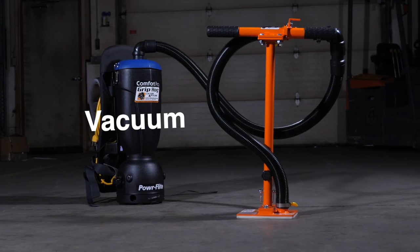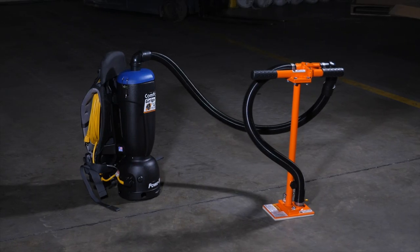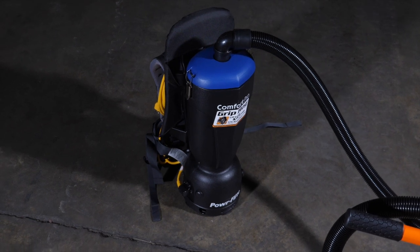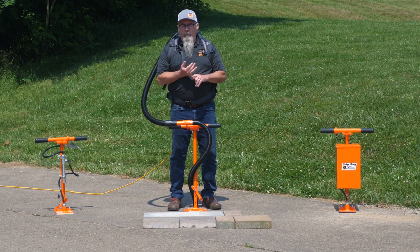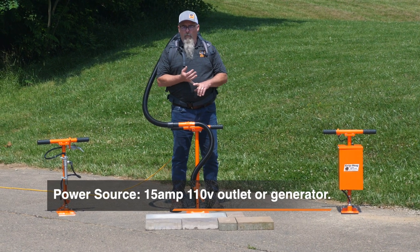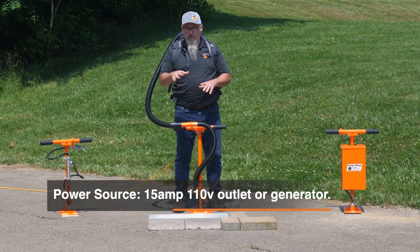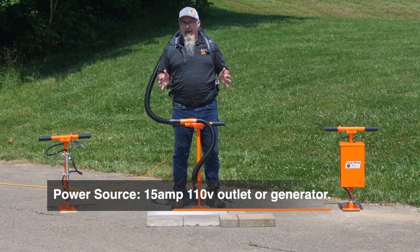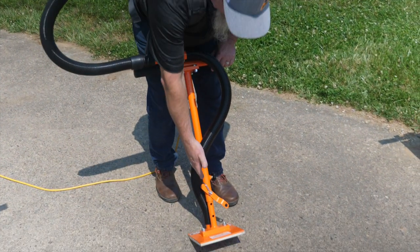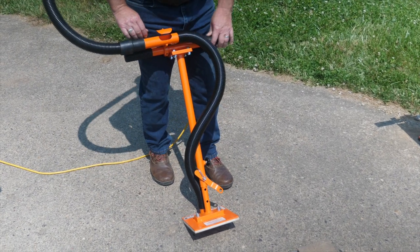First, we'll look at the vacuum model. The backpack is comfortable — it's about 10 pounds on your back with a very comfortable strap. You can tie it in or have it loosely. With the vacuum unit, you do not want to use extension cords if you can help it. You do want to use a generator if you're in a remote site. It'll plug into any household circuit. We now have an adjustable shaft and include the wrench to change out the pads.